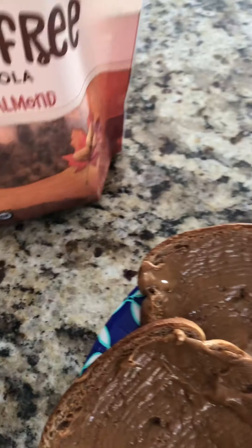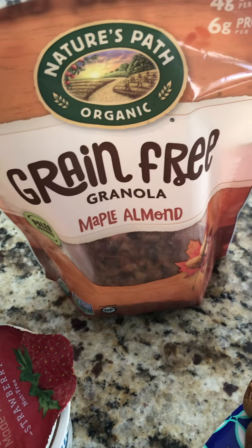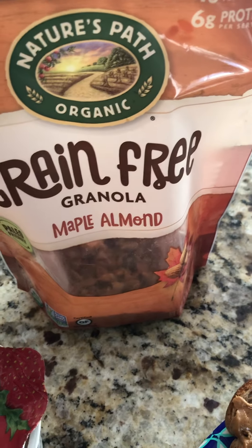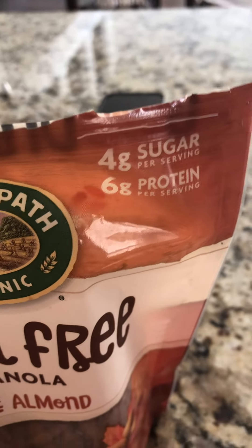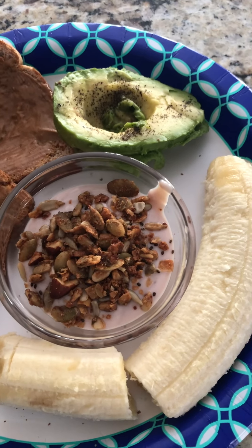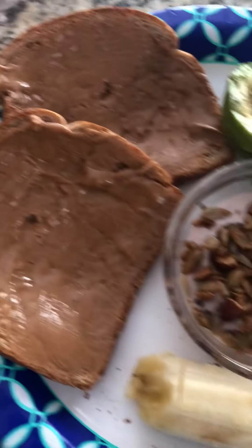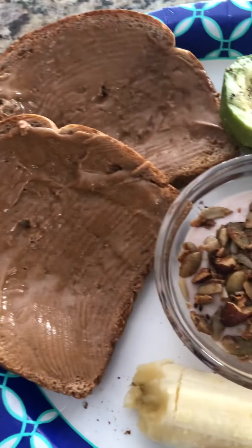And then we topped it with some grain-free maple almond granola. I believe we found this at Sprouts, but any kind of granola to your tasting — just be sure to check the sugar. This has four grams of sugar per serving, six grams of protein. So this is a lot of protein in this meal, even though there's no meat whatsoever.